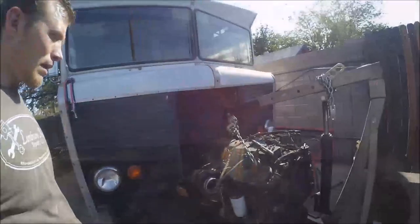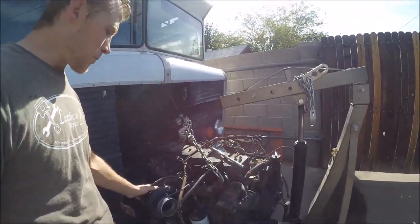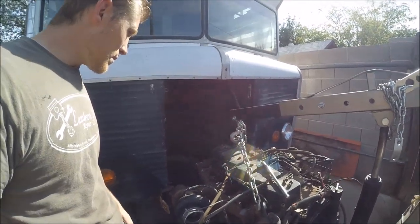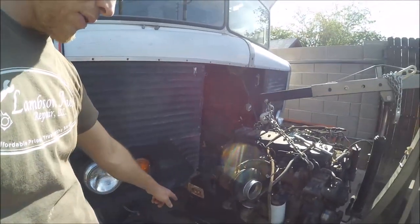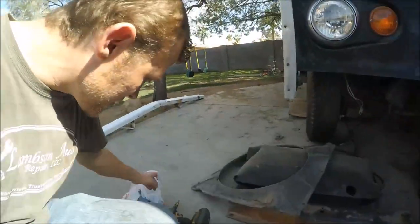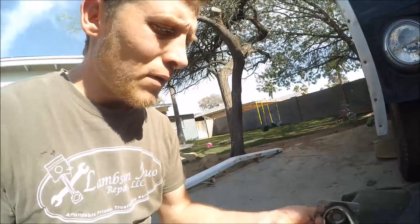They did a great job. I got a billet single disc torque converter and I'm ready to stab it in. I need to take the turbo off — I'm going to pull that off real quick. Oh, and my wheel broke. That's what I get for buying stuff at Harbor Freight.